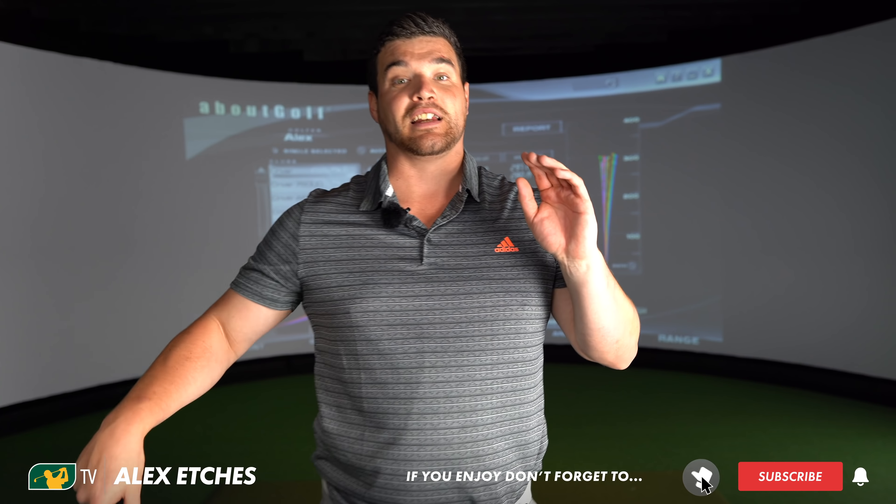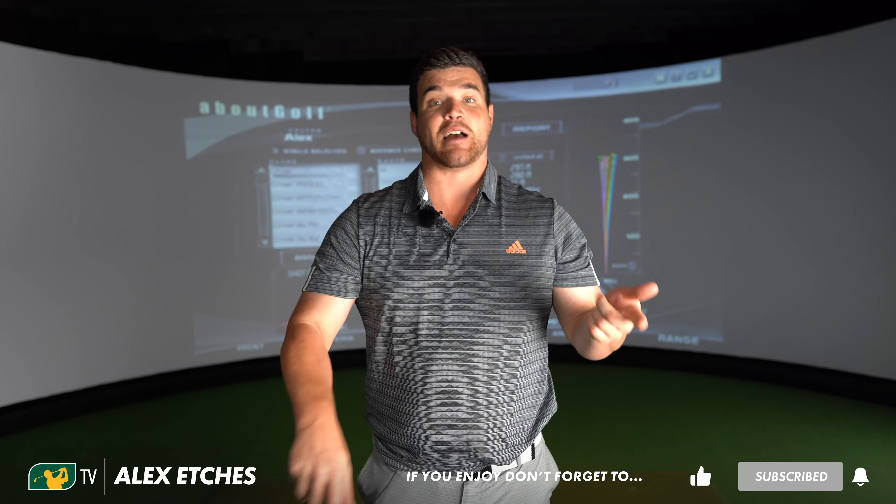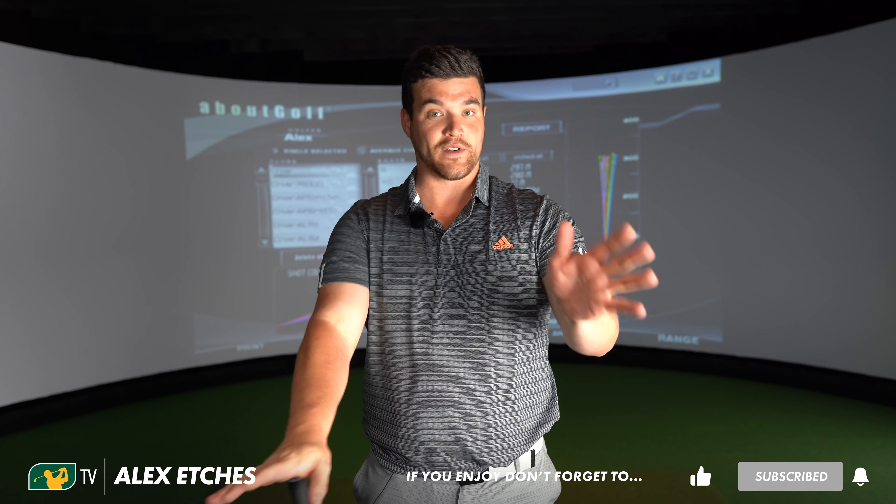Thank you, as always, for watching. My social media links are below - make sure you give me a follow on Facebook, Instagram, and Twitter. Tag me in, always love hearing from you. And of course, if you want to, you can hit the subscribe button because we've got more videos like this. Don't know what kind of video this class is as - a mess, probably. But thank you, as always, for watching.